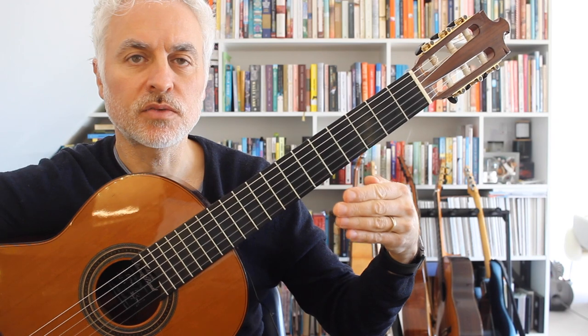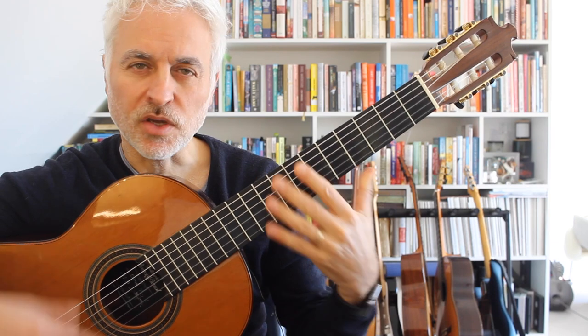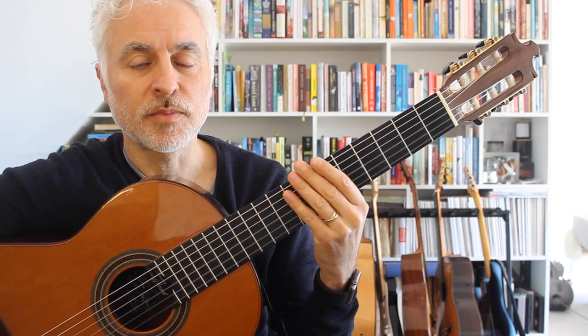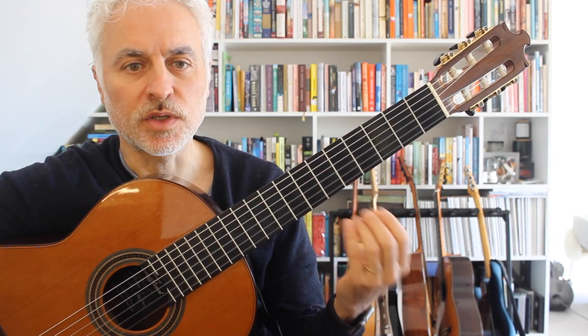You can see how Arcas weaves the accompaniment back in along with the main melody and main theme, so it kind of builds the story harmonically and melodically. Okay, now we're up to bar 28. We have one of our melodic episodes again — probably one of the trickiest ones.